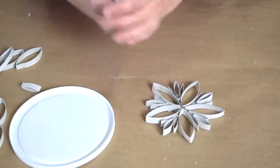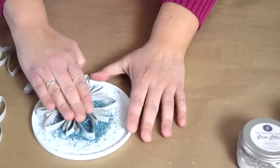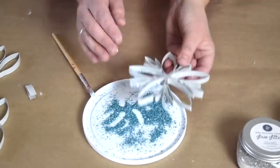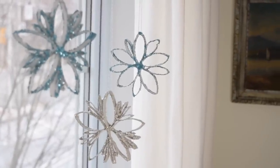I'm going to take some craft glue, paint this glue all over the edge of my snowflake, then dip it into my sparkle and roll it around. Once this is completely dry I'll go ahead and do the other side. These beautiful winter snowflakes couldn't have been easier to make.